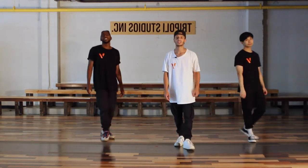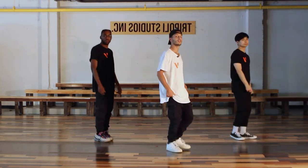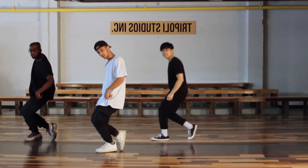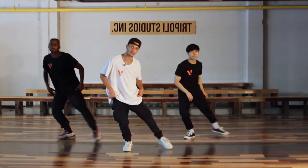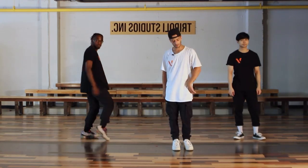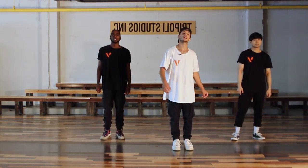Alright, all the footwork. One more time, just the feet. I'm going 3, 4, 5, 6, and 7, 8, 1, 2, 3. So it's 6 and 7, 8, 1, 2, and 3.